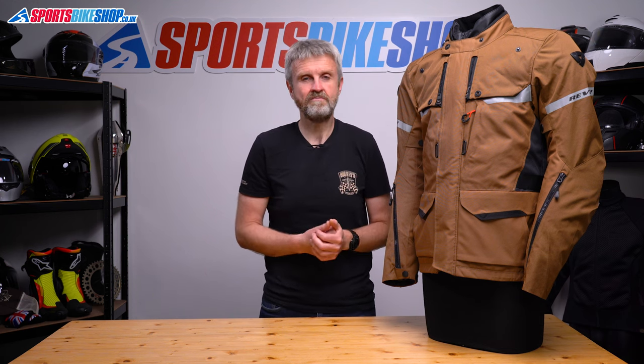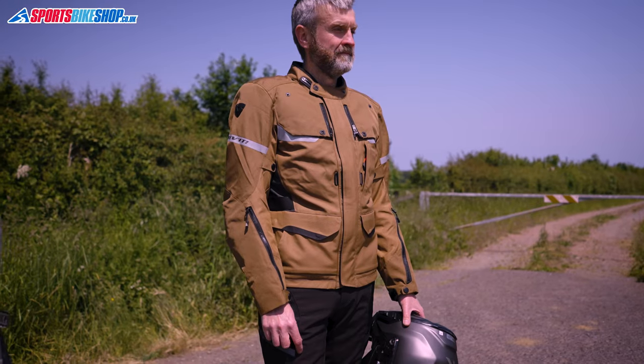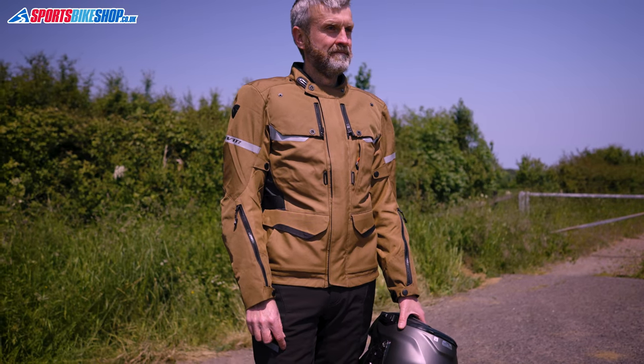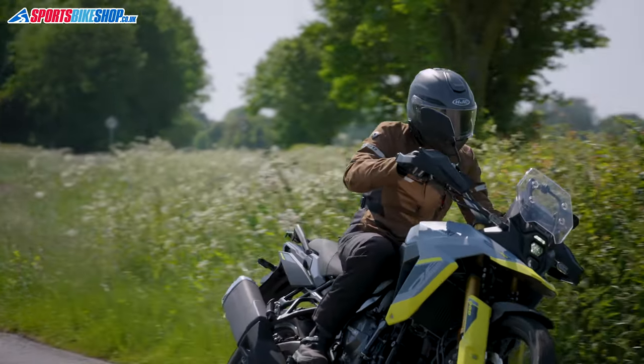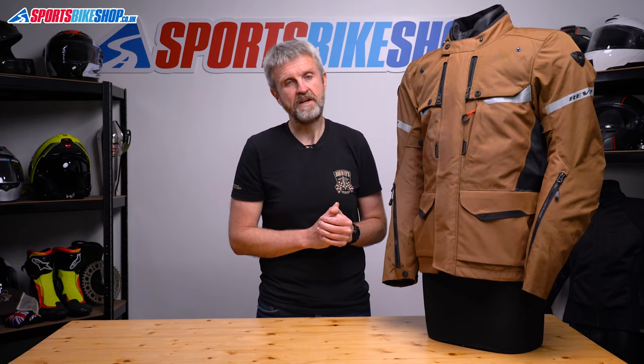I've just done a 1,400 mile trip where the weather forecast said everything was going to be mostly okay, but there were going to be some showers and also some red-hot days. I took a jacket very much like this one with a removable membrane, and if I did the trip again, I'd happily take a Revit Outback 4 with me. In my time wearing it, I found it protected me against rain, it was comfortable when it was hot, and the thermal liner also suits chilly days. For day after day of rain, or for year-round commuting, I would probably go for the laminate, but otherwise I think I'd stick with something like this.